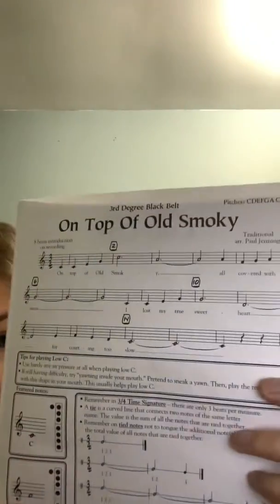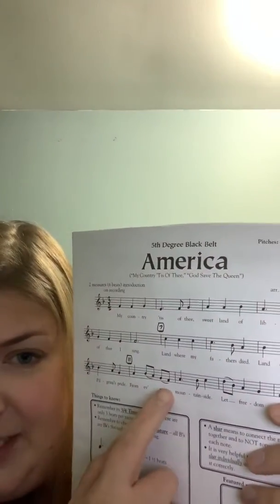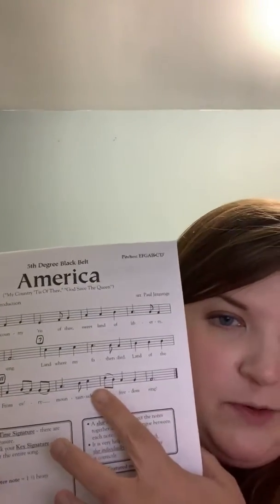So the difference between a tie — like in old Smokey, flip back for just a second — this is a tie, it connects the same note, and it means to hold that for the combined duration. A slur like this means to play those notes smoothly connected.